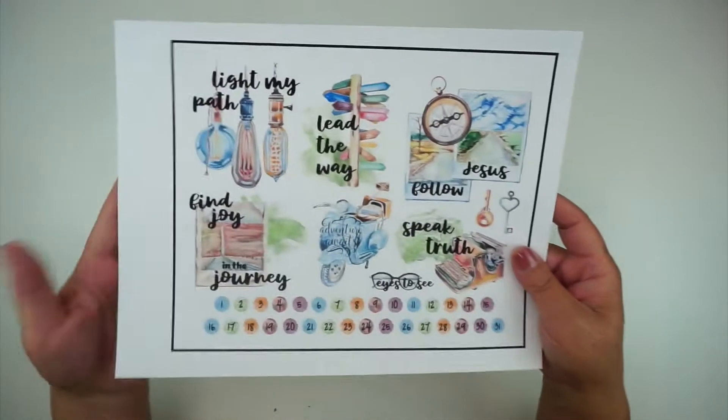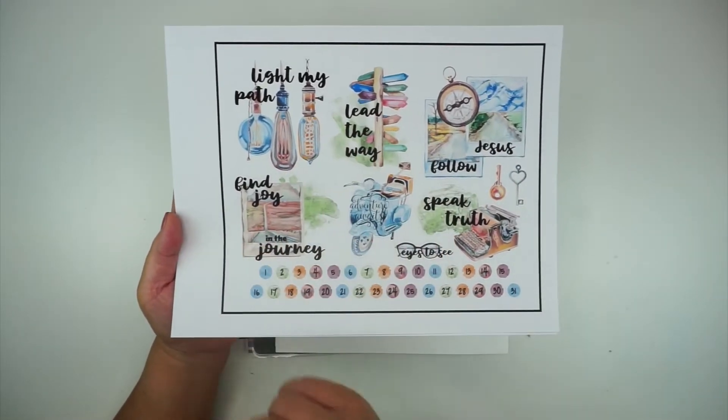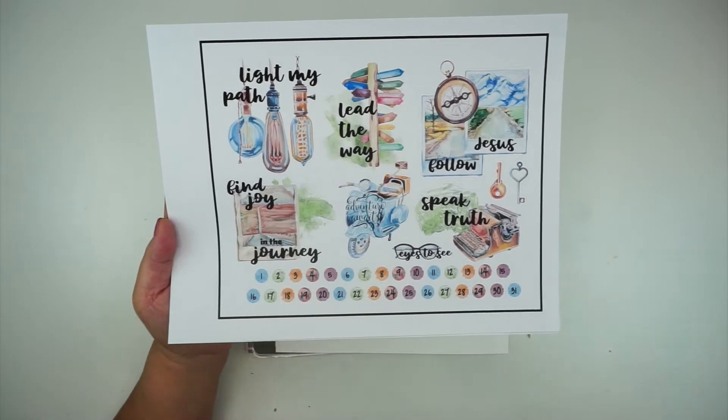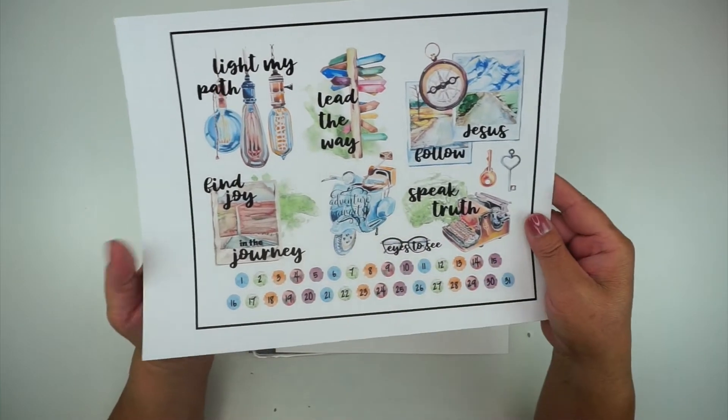This is the ephemera that you get. I print mine out and then I run it through my Cricut cutter — my Cricut machine — so it'll cut out all my little pieces of ephemera.